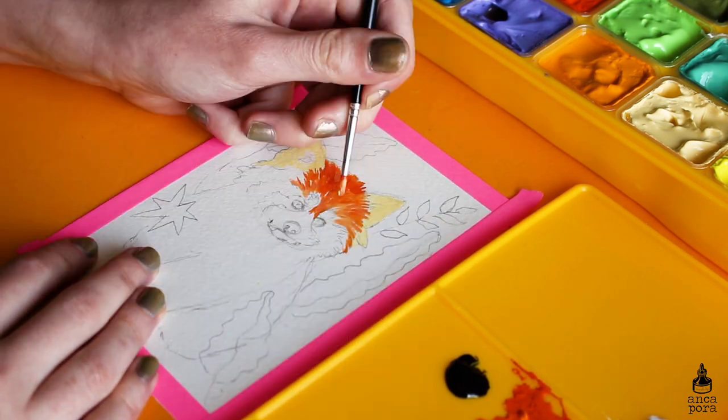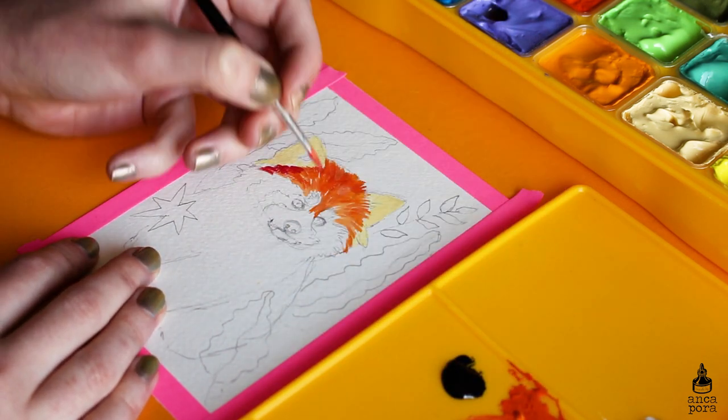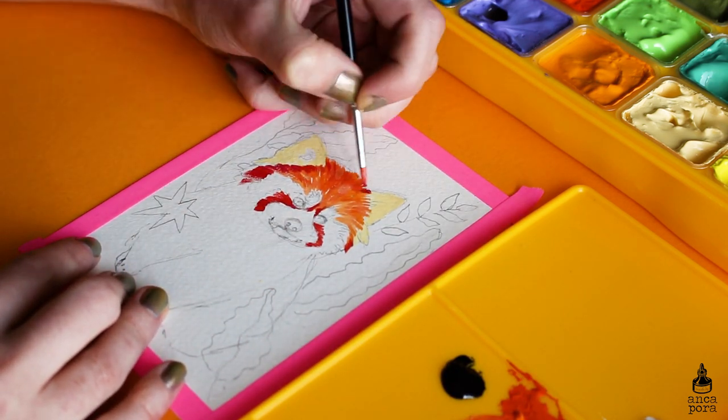I went ahead and made a mini original illustration for one of my patrons. I decided to paint a red panda because I thought it has a lot of colors in it and I wanted to test out as many colors as I could on this painting.